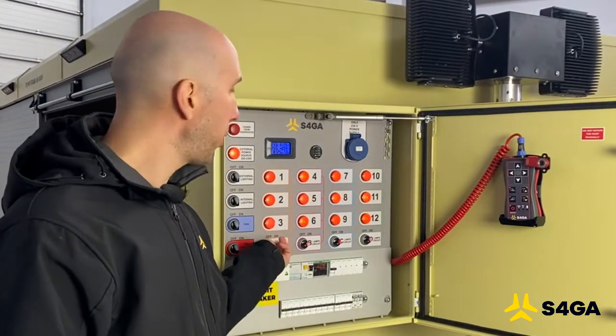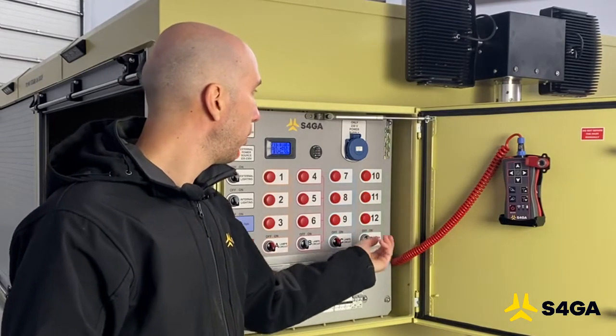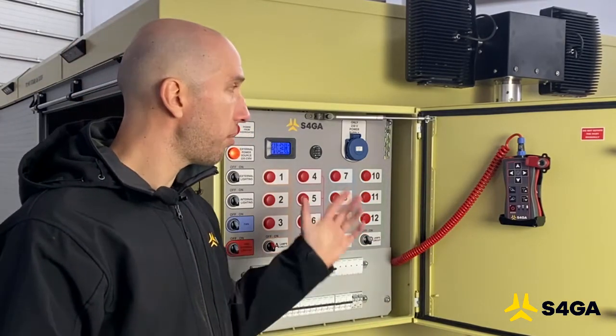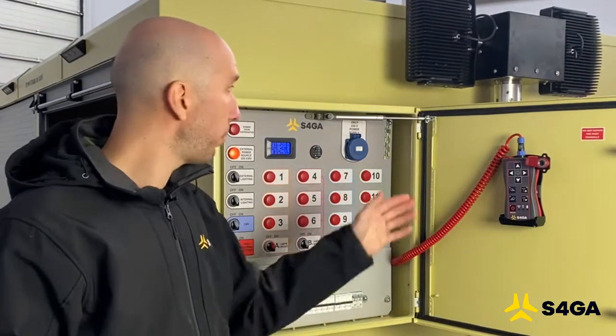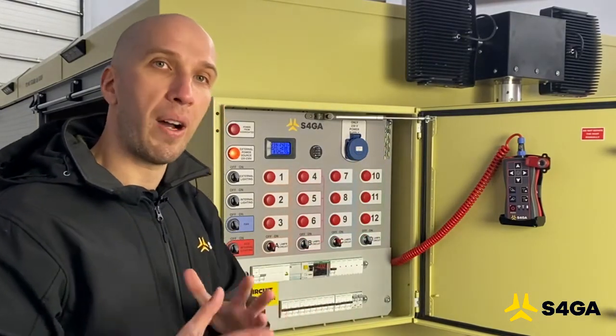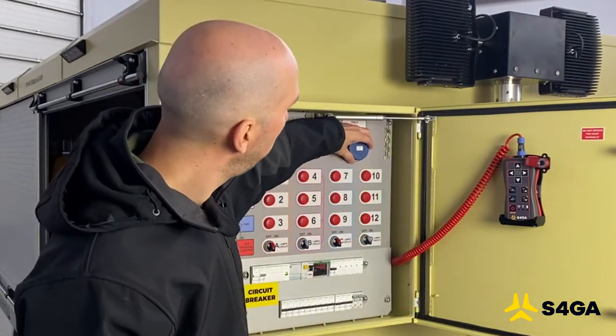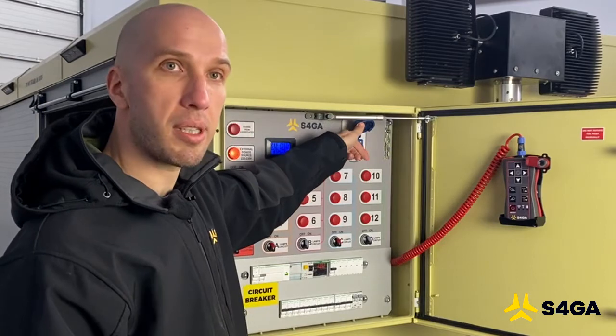If we want to deactivate charging, we simply switch off those switches and the charging will stop. If we need to, for example, recharge a phone or connect a laptop or other device that requires 230 volts, we can simply use this socket here.